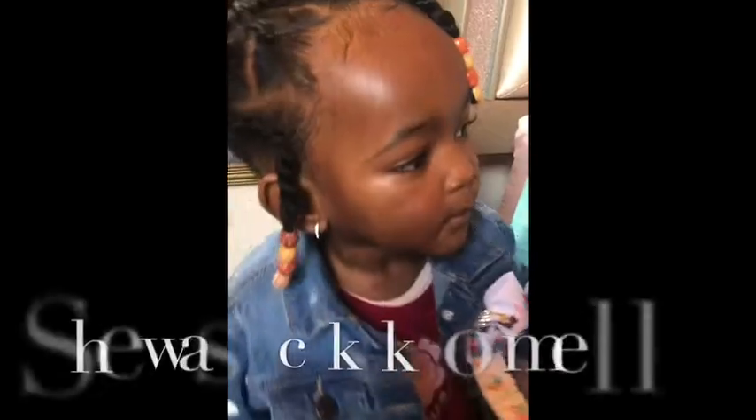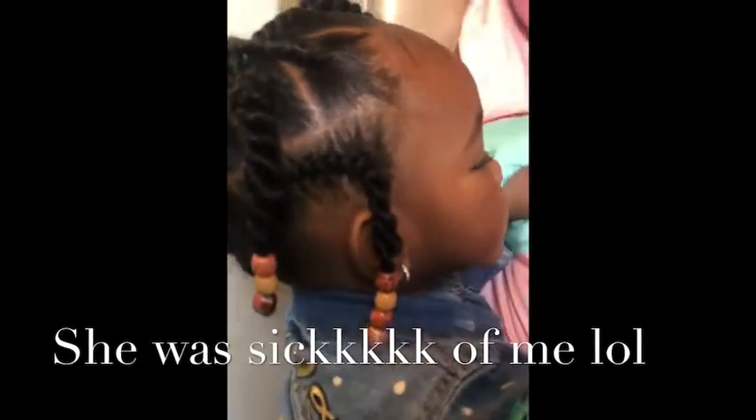She doesn't like to keep still so she was getting pretty irritated with me. Here we're all dressed, we're ready to go. We had to go shopping with Auntie Bia. This is just a little sunlight so you can see how the hair looks at the top.